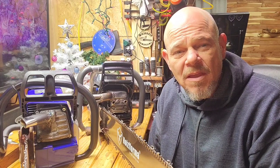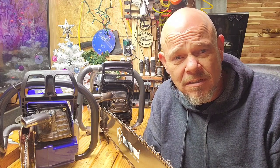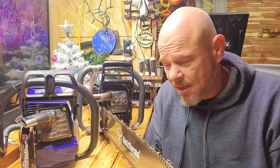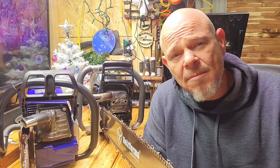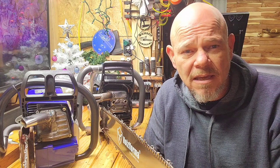Morning guys and welcome back to the Saw Shop. This morning we have another famous pairing. First we have the 372 — a G372, which is a clone of the Husqvarna 372. It has the big bore in it so it's 76.5 cc's. And then we have the clone of the MS460, which is also 76.5 cc's stock out of the gate.